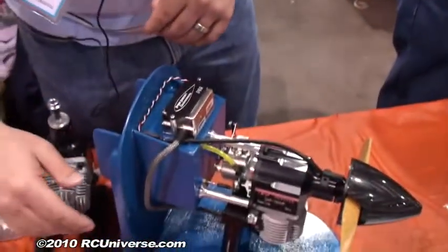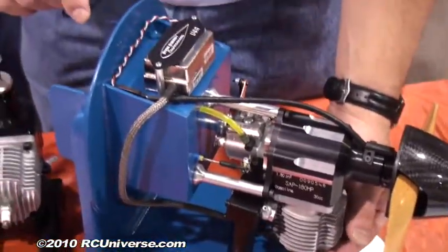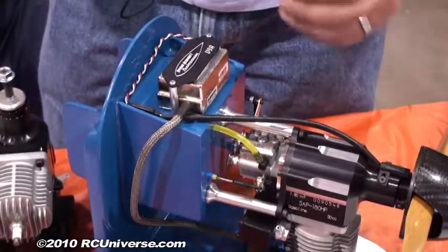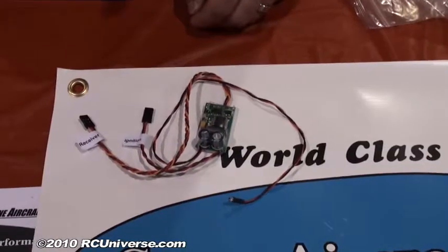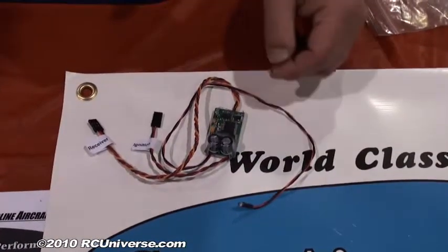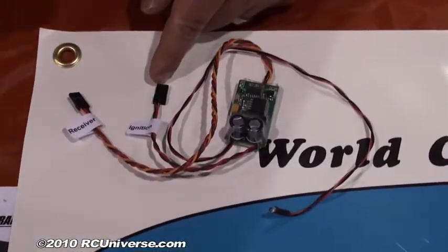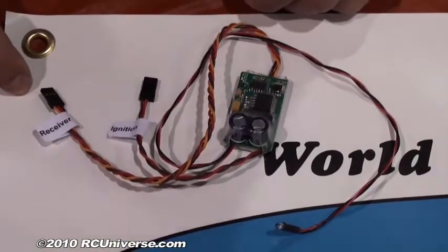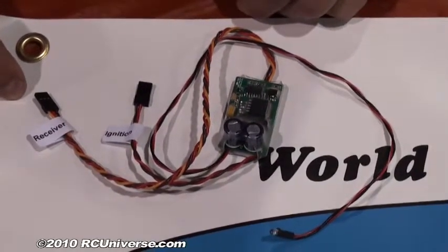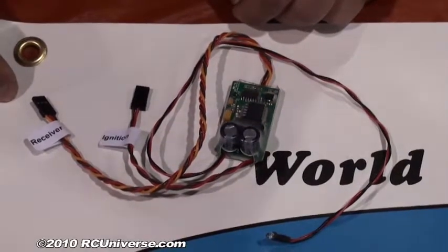We use an RCXL base ignition system. It's very simple to install — it's a CM6 NGK plug that snaps on. You can fly for quite a long time on only a 4.8-volt, 1,100 mAh battery. We also have available an ignition battery eliminator which has an indicator LED to tell you if the ignition is on or not. It simply plugs in on one side to the ignition and the other side to the receiver. It accepts any voltage as input, so you can use 6.6-volt A123s or any type of lithium battery — it doesn't matter.